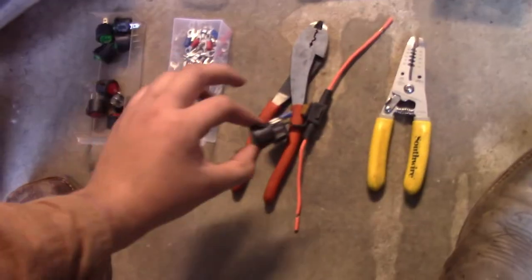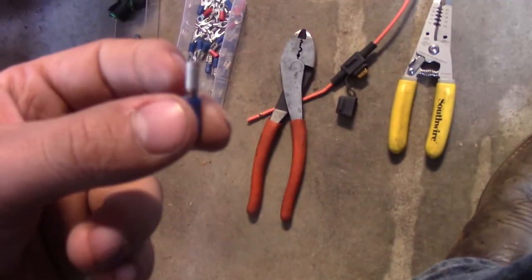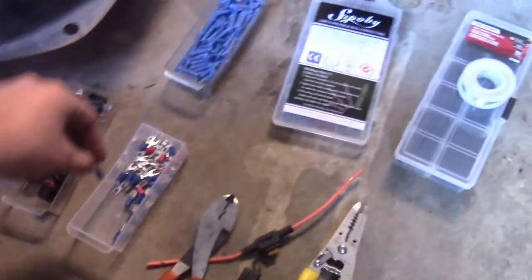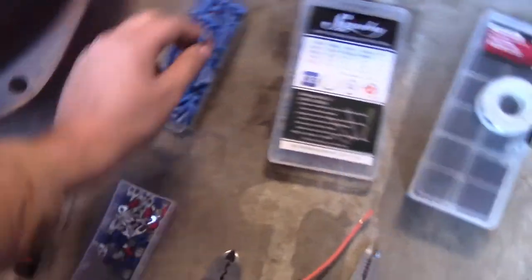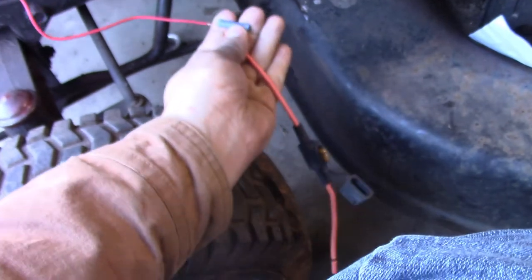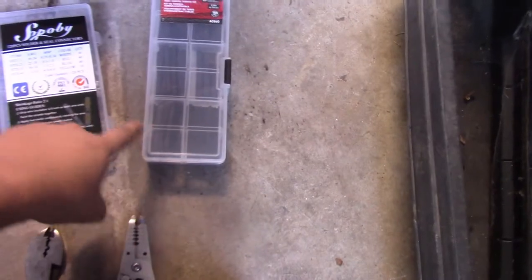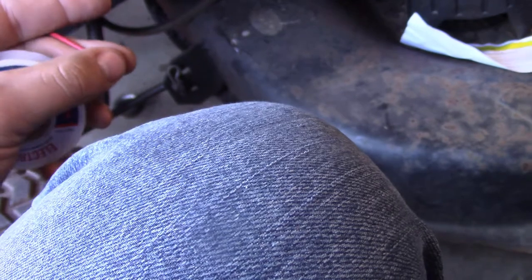These are the tools and connections you're going to need. You will also need a crimp tool to put connectors on the wire. These are wire crimps — you slide one end of the wire over this, slide the other end over that, and it connects the two wires together. You crimp it down with your crimp tool. Alternatively, you can use a roll of solder with a soldering iron and a piece of heat shrink — you put the heat shrink over the wire, heat it up and melt the solder, then slide the heat shrink over it for a weatherproof connection.